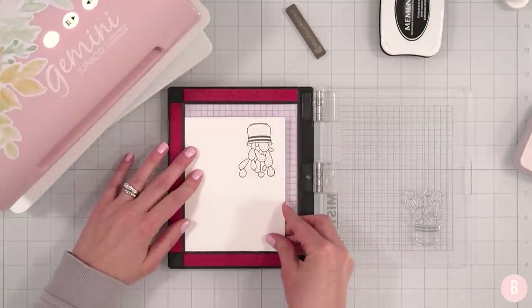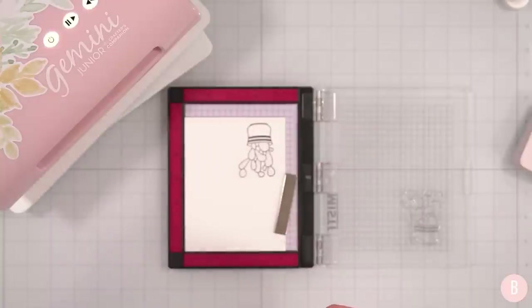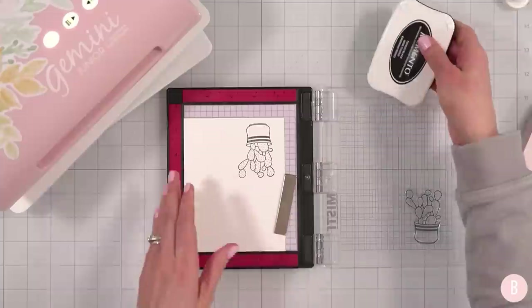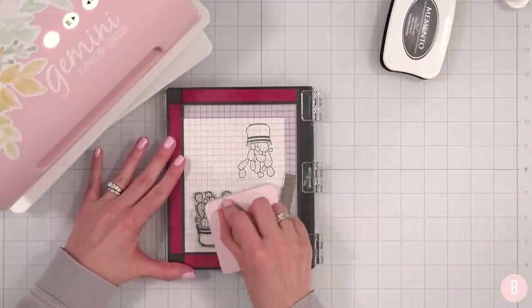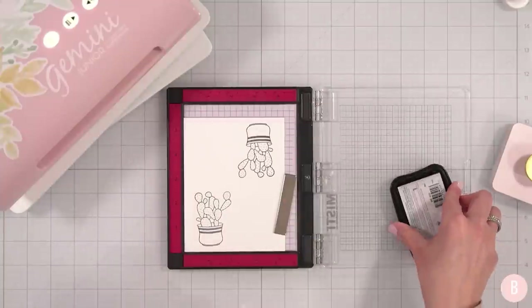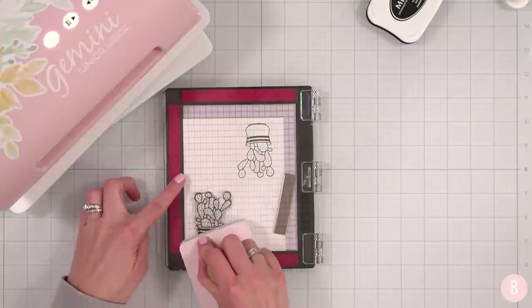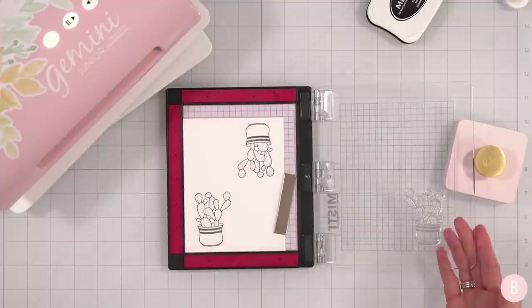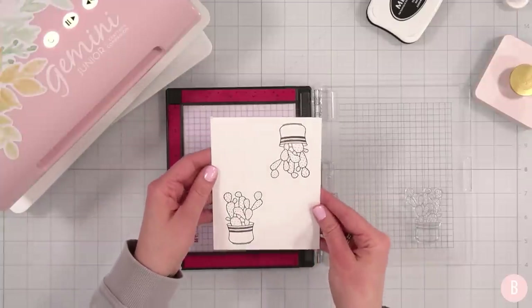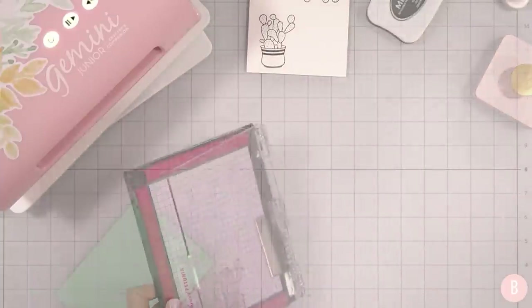I said I was going to double stamp this, so I'll turn this over and position it here. Double stamping is a great idea anyway because as you condition the stamp it stamps better each time — you might even like the second stamp better. I'm going to let these set for a little bit because I'm going to color with my alcohol markers next and I want to make sure the ink is nice and dry. I'll clean this up in a little while.